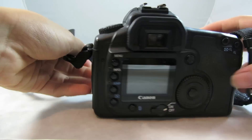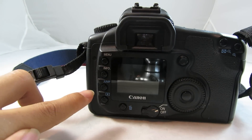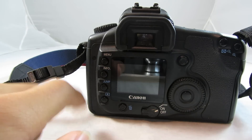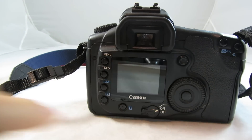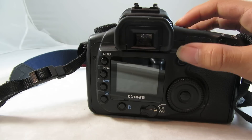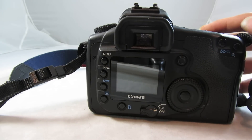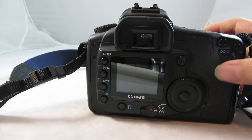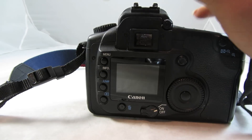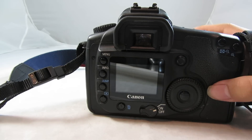Turning around to the back of the camera. Starting from this side, you have the menu, info, jump, playback, delete, and on/off switch — those are all buttons. And you have your little thumb dial, as well as the set button, a little 5-way joystick, then the e-view button and the autofocus point selector. As well as the eye cup, which comes right off. There's also the diopter selection, and the 1.8 inch LCD screen.